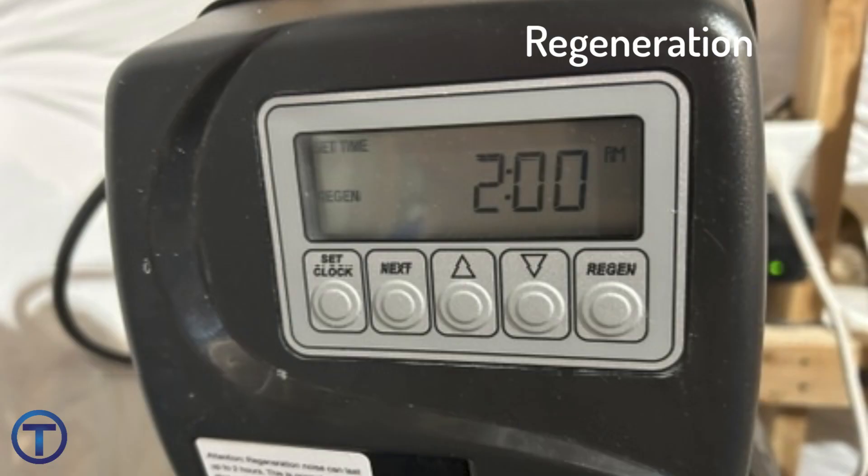Manufacturers usually set the water softener regeneration time for two o'clock in the morning or something like that, so that it's not regenerating while you're using water during the day. It's not a problem if you use water at the same time that it is regenerating. When it regenerates, you're going to hear the sound of water flushing down the drain and you'll hear the valve turning. If that disturbs your sleep, you can change the time of that regeneration to whatever time is convenient for you. It generally takes a couple of hours — look in the owner's manual to see how to change that regeneration time.